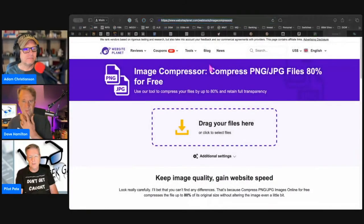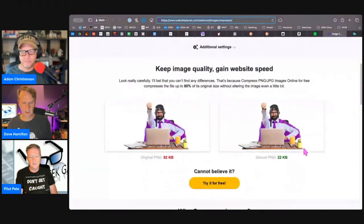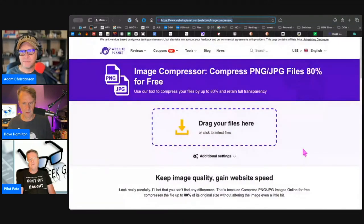Actually, ImageOptim is the tool we previously mentioned — she got it backwards. The new tool is at websiteplanet.com/webtools/imagecompressor — one word. The tool allows you to compress both JPEG and PNG files, and each picture can be up to 50 megabytes in size. So ImageCompressor at websiteplanet.com/webtools/imagecompressor is the name of it.